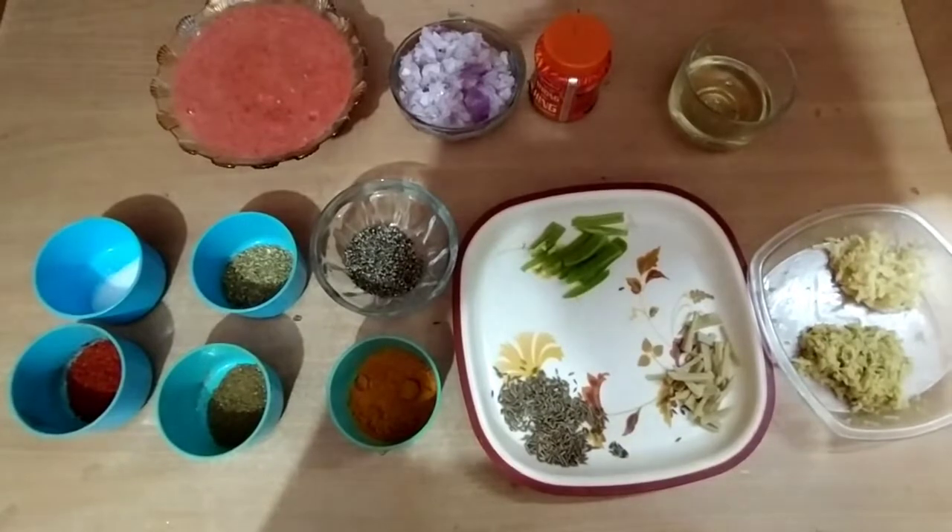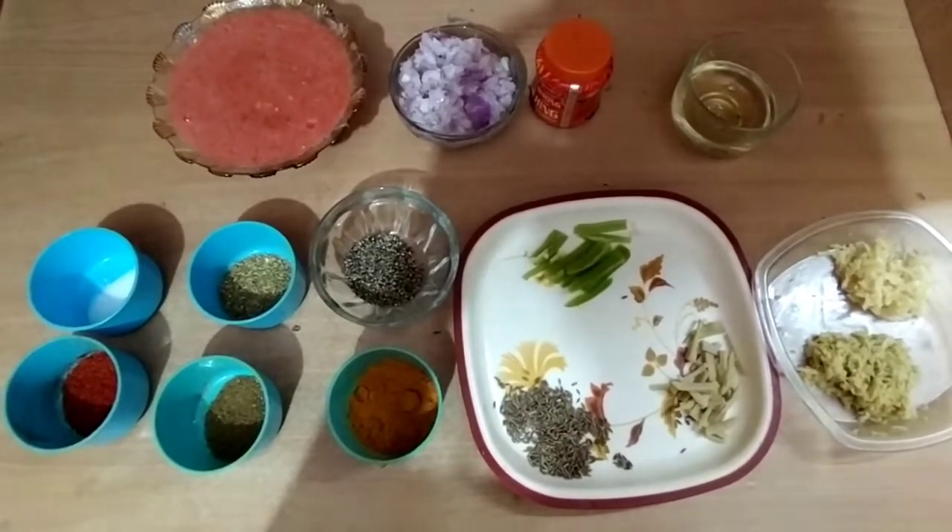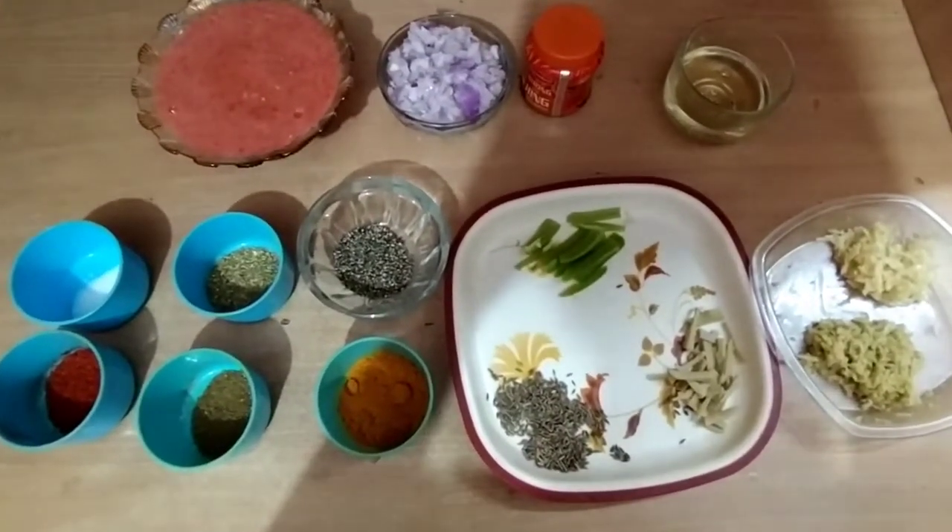First of all, I need 300g Rajma, which I have boiled in a pressure cooker. I have all my ingredients ready.